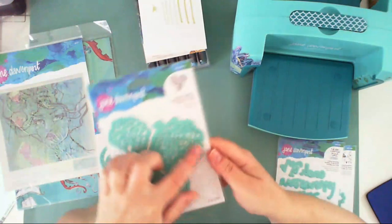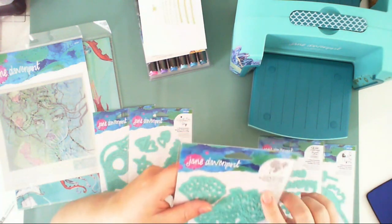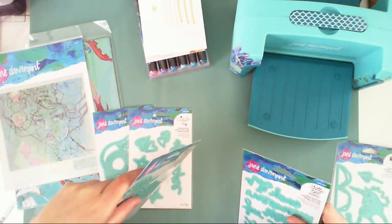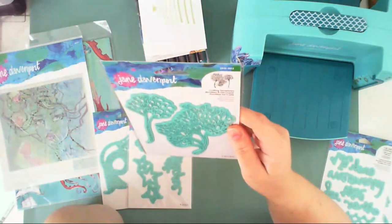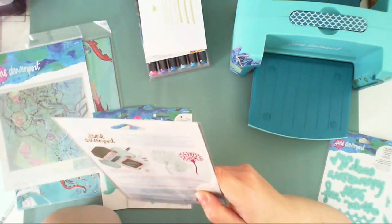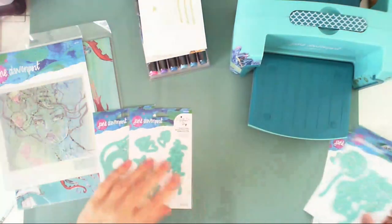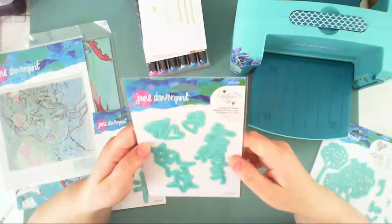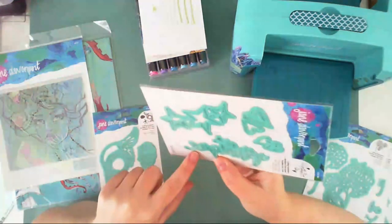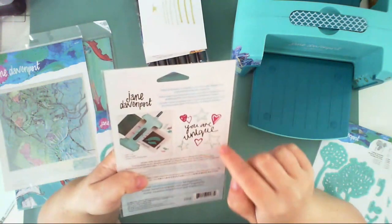Another set is called 'Sea Flower' — it has seaflower elements. The unicorn one is called 'Happy Little Unicorn' and the other is 'Mermaid for Each Other.' They have very thin lines, so it won't be easy to use 3D foam squares with them, but I really like how pretty and whimsical they are. Another set is called 'You Are Unique' and includes hand-drawn-style stars, hearts, and the inscription 'You Are Unique.'